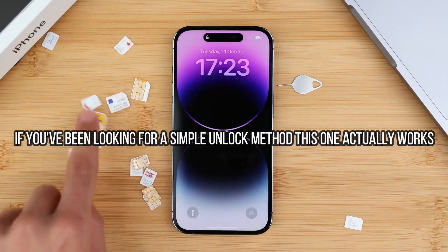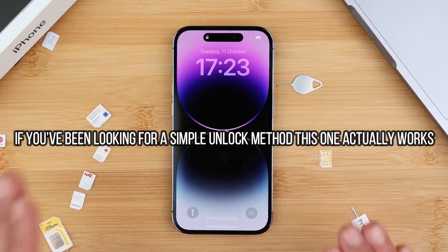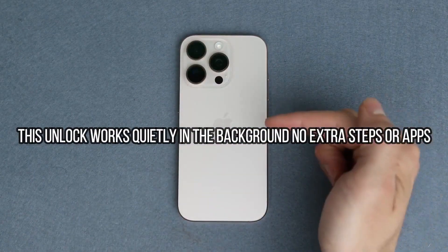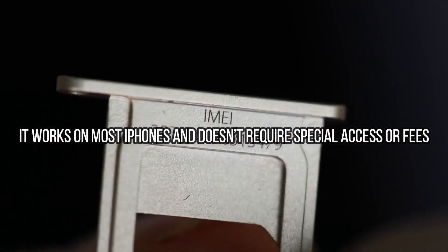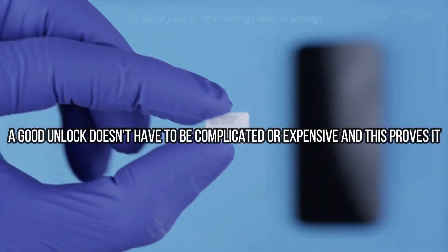It is in fact very positive and beneficial for the iPhone to be fully network unlocked, because your phone's resale value will increase and your phone will be compatible with any carrier worldwide. I have unlocked more than 100 iPhones using this method, and trust me, it is the best and most reliable way to unlock your iPhone.